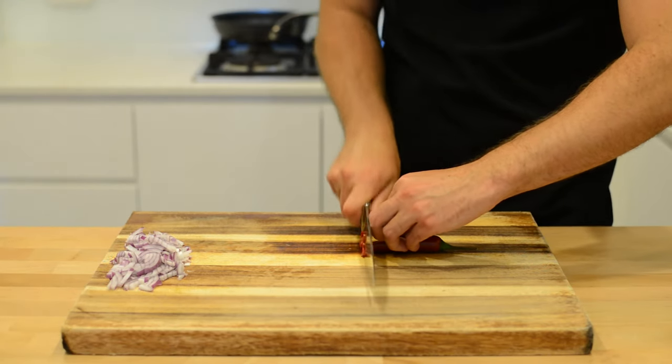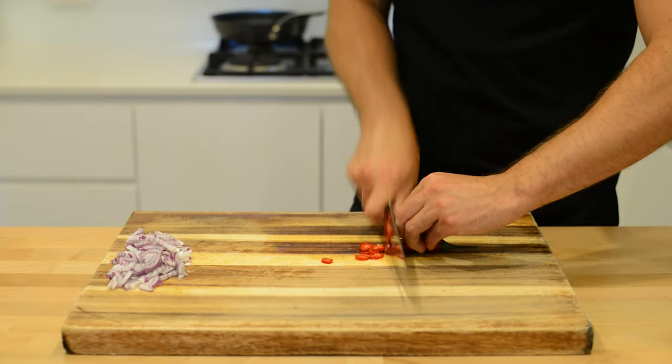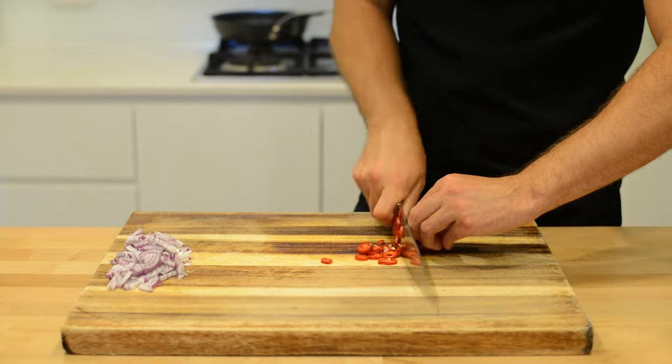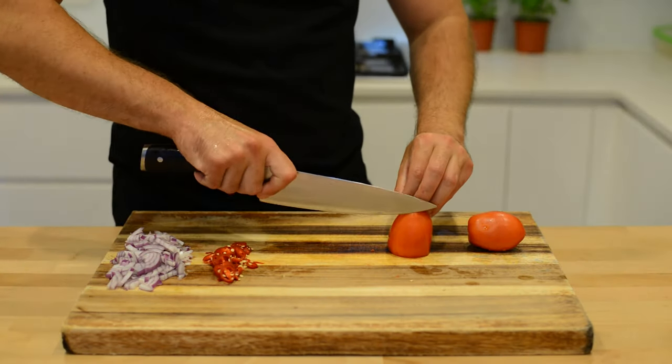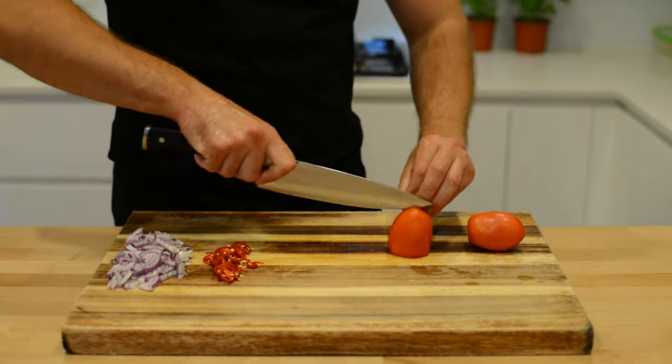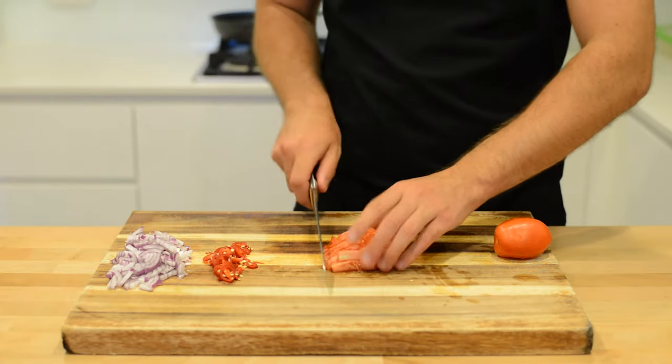Next up, one red chilli — just give that a quick slice. Then a couple of fresh tomatoes. Dice them up any way you like into a similar size as the onions.